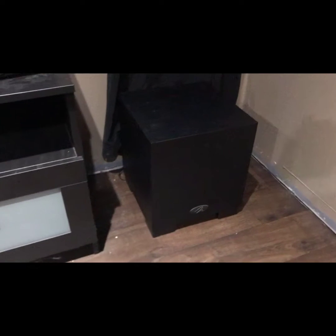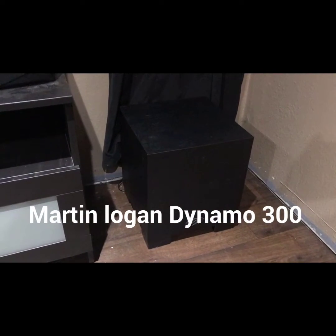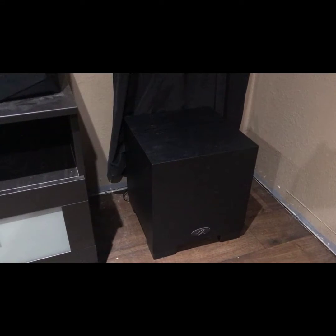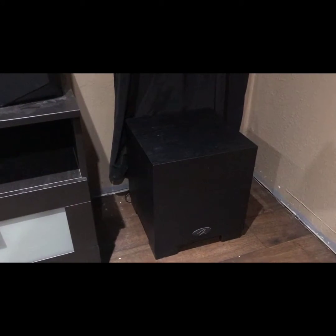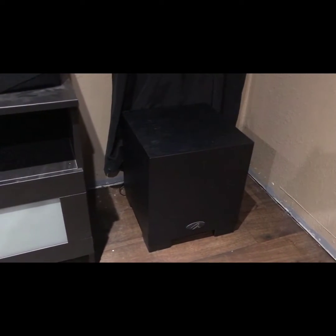The subwoofer I'm using over here in the corner is a Martin Logan Dynamo 300, which is 150 watts RMS. It does its job. I'm probably going to get a second one like I said, placed in the other corner.